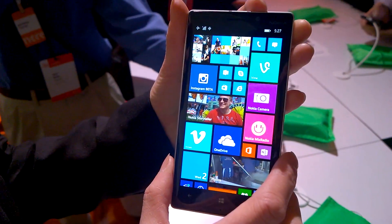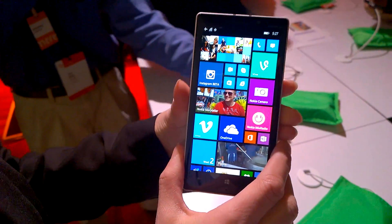Hey guys, Sasha from Mobile Geeks here. We are at the Nokia event in San Francisco, finally taking a look at the new Nokia Lumia 930.